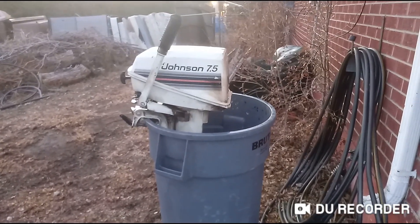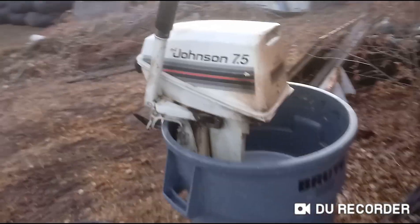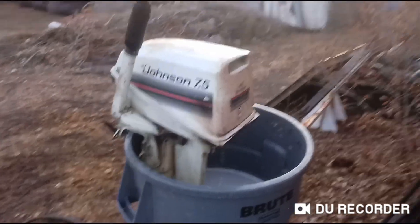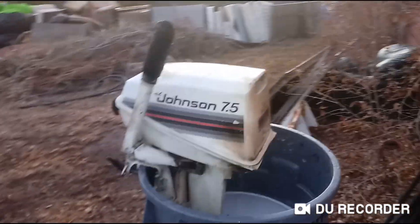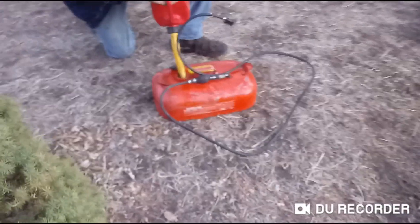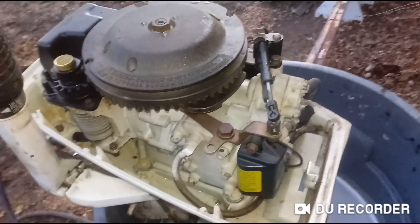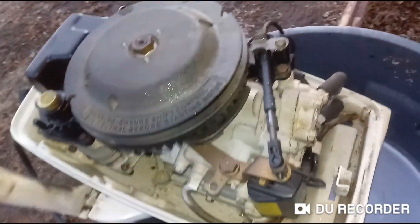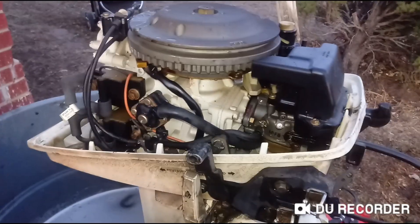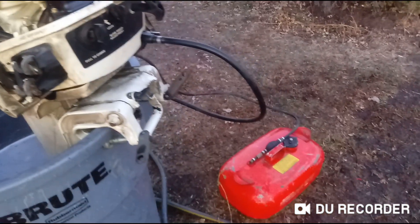What up YouTube users. So we got a Johnson 7.5 boat motor — it's a Seahorse. We're gonna test this out, see if it works and try to sell it if it does. Got the gas tank right here, that's what the inside of it looks like. Got the gas tank hooked up to it.